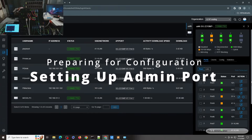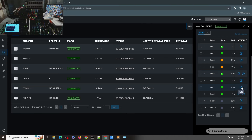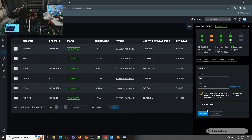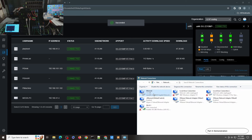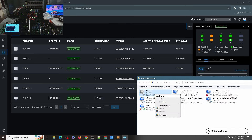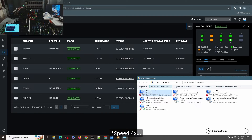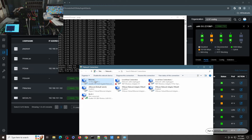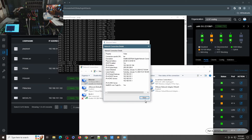I need to go back to the admin VLAN because I'm going to create a new VLAN and I want to make sure I will not get disconnected. Let me switch back here and verify I have a new IP address — yes, I'm back on the admin VLAN.